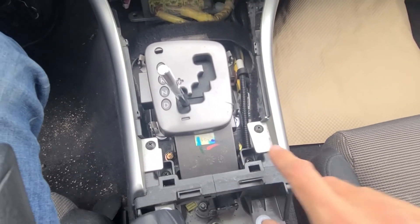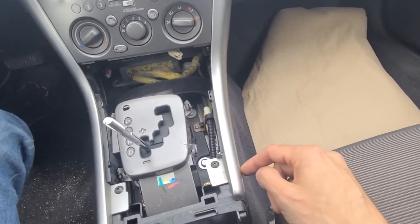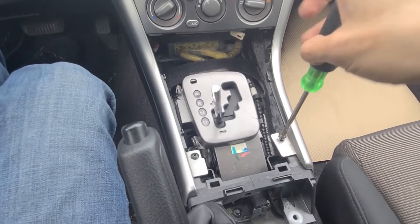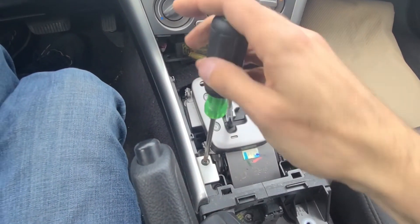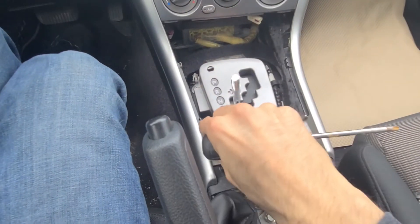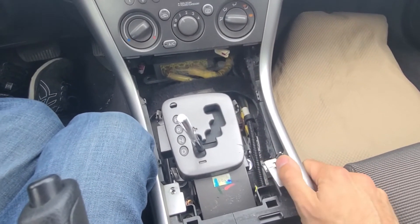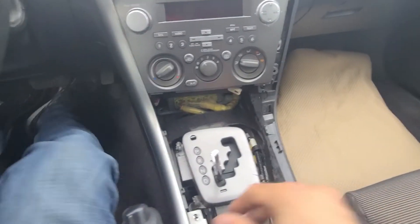Next, remove these two Phillips screws — this one and this one — and that way you'll be able to pop out the plastic silver trim pieces on the sides. Now gently pop out these trim pieces; be careful not to break them. There are a couple of clips just holding them in place, so just pull towards yourself. There are three clips on each side.